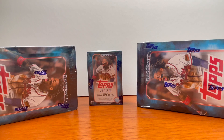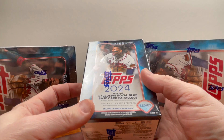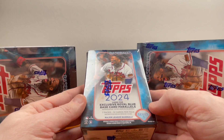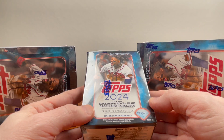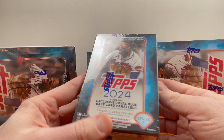Hey guys, welcome back to the channel. We're going to be opening up some 2024 Topps Baseball. We're opening a blaster box here, which consists of seven packs, 12 cards per pack, so you're looking at a total of 84 cards. This is Series One.